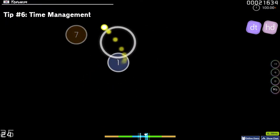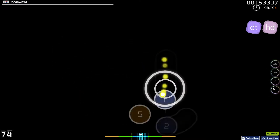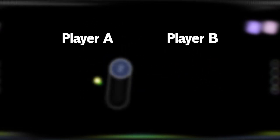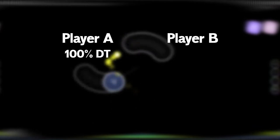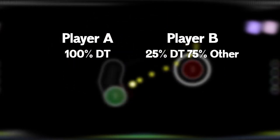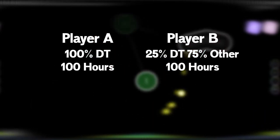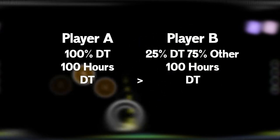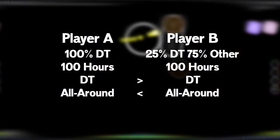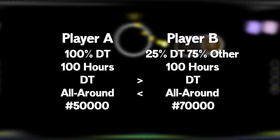How you manage and invest your time into osu! can be a game changer on how fast you improve and what type of player you become. Consider player A and player B — assume both are the same skill level and progression rate. Player A spends 100% of his time on DT; player B spends 25% on DT and the leftover 75% on other parts of the game. If they spend the same total time on osu!, player A will be better at DT, while player B is likely a better all-around player. However, player A is most likely a higher rank because being a DT player is simply more advantageous for farming PP.